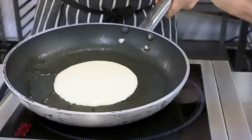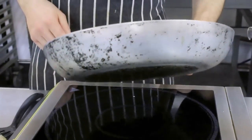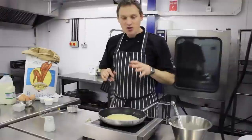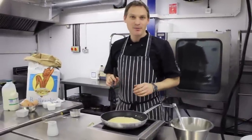Put it in the centre and then quickly tilt your pan so the batter spreads out right over the base of the pan like so. You generally need to have a first sacrificial pancake in there. Once that's gone, the rest should come out pretty well.